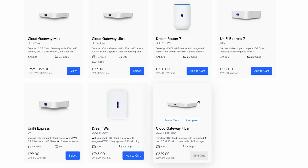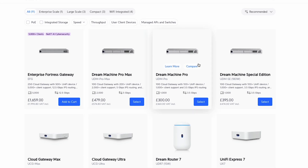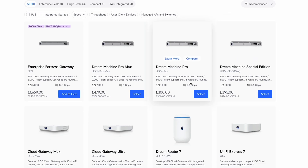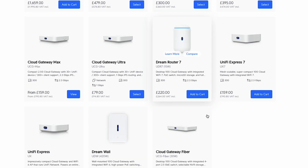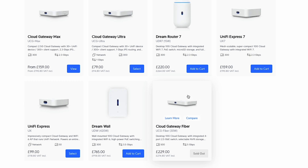Essentially, the Cloud Gateway Fiber is just a more capable model of those two — so if you're happy to spend the money, it's your best option in this range. These gateways don't come with Wi-Fi, so if you want that, you'd need to look elsewhere. I'm not going to compare it to the Cloud Gateway Ultra or Max since it's just a step up from them. What I'm really interested in is whether it's worth choosing over a Dream Machine Pro — particularly the standard Dream Machine Pro or the Special Edition.